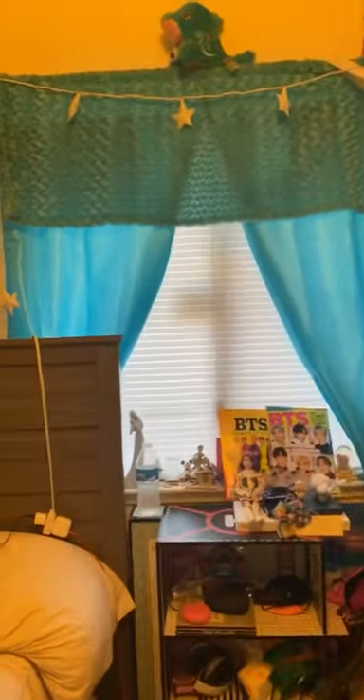Alright guys, I already changed out my curtains and I'm actually really loving it. That's what it looks like — super cute. Now we're gonna move on to her room and put these curtains in there. I'm gonna show you guys a little before, and then once I get these up we'll see the after. I'm gonna change out the bed too, so we'll get straight to that.